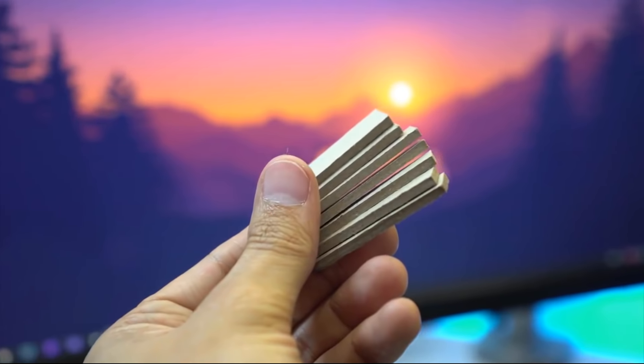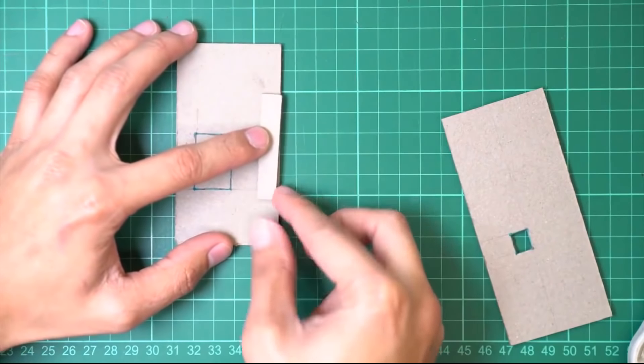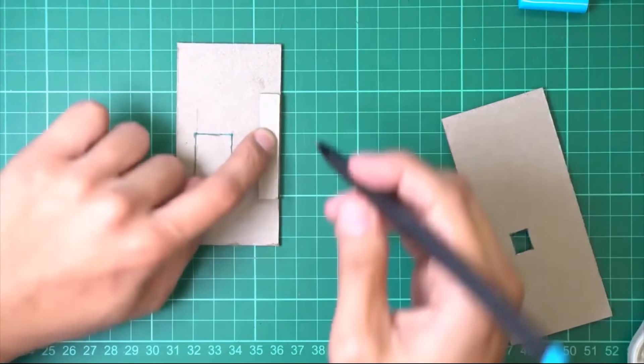Hack number two is called the jig hack. I use this whenever there's a repetitive object in the scale model, like a fence or some louvers — it's basically like doing the array command in real life. Here's how to do it: first, create the object that you will array. Once you've done that, place it on top of your cutting mat, then outline it with scrap material on three sides, making sure you leave a space to cut it from.